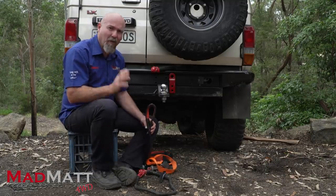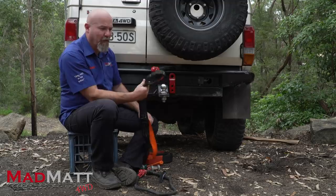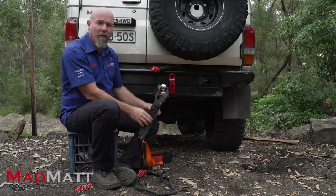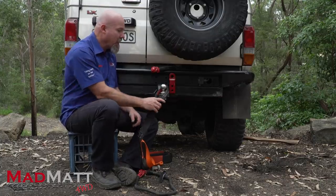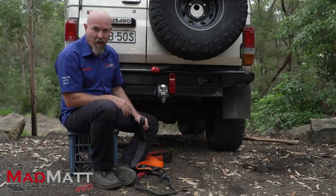So let's start with this situation. You're bogged and you've got a snatch strap — this isn't a snatch strap, it's just for demonstration purposes, but they look just like this. And you think, how do I hook onto my vehicle? I'll just hook on there onto the tow ball. That's an innocent enough way to think about it, but it does introduce some real dangers. Generally speaking, we will never recover off a tow ball.